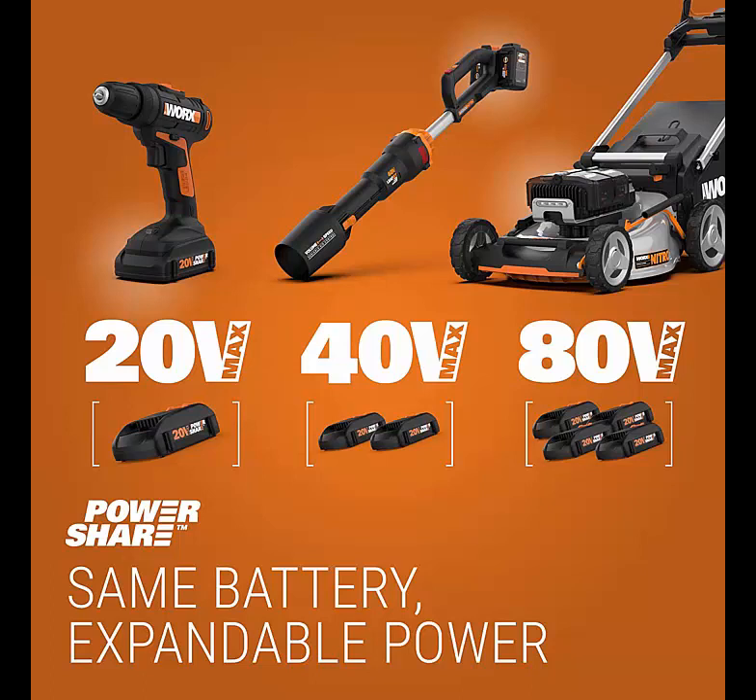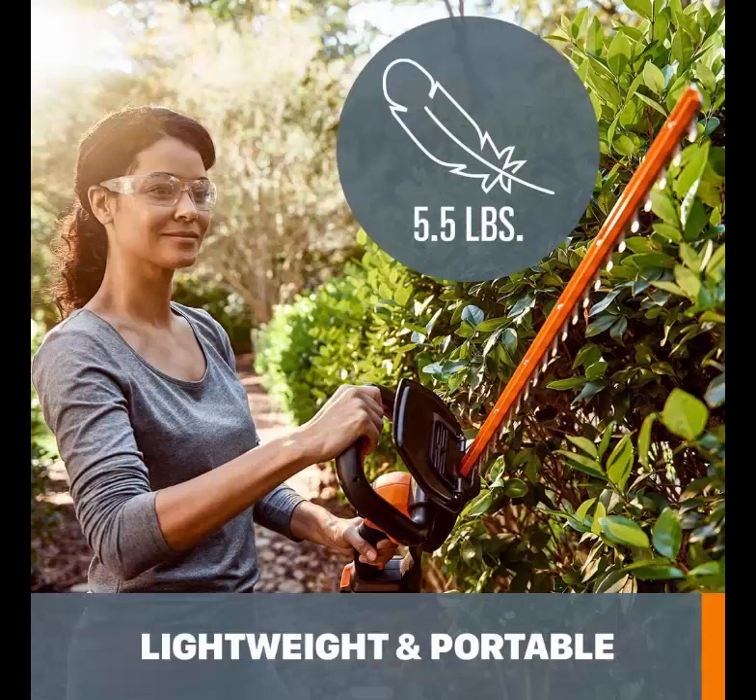Furthermore, at just 5 pounds, it's lightweight enough for nearly anyone to operate gracefully. It will slice through branches up to 3 quarters of an inch thick without requiring multiple passes — a fantastic cut capacity, particularly for a cordless hedge trimmer. The handle is overmolded, making it simple to angle the blade to cut the tops and sides of bushes, with a comfortable grip that won't chafe your hands.